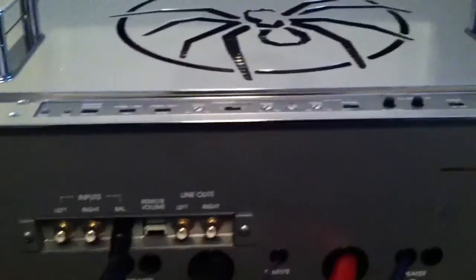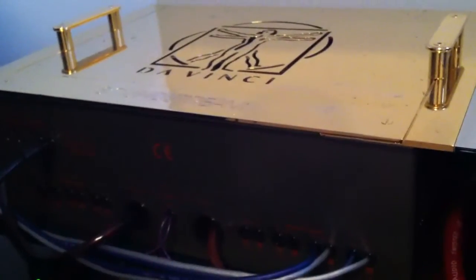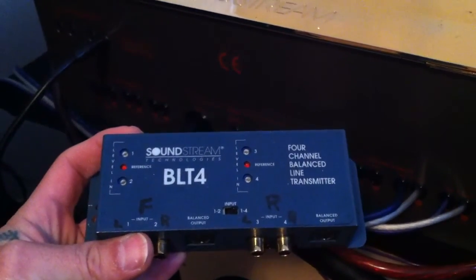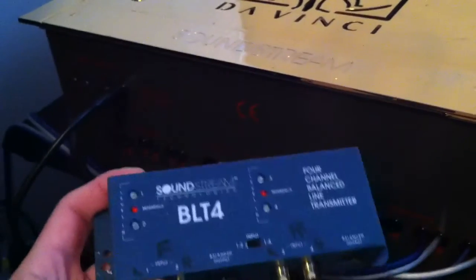Might be making another video on both of the amps powered on and tested. The only thing I do not have is the gold BLT — Balanced Line Transmitter — that comes with it. But I do have a couple of different ones, it's just not the gold one. I believe I have one over here. They're basically the same thing, it's just not gold, which this amp came with a gold kind. But I do have two more. I got a smaller one here. Both of these blue ones are original — they come with these.